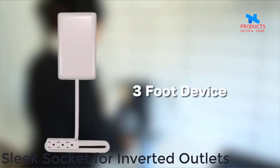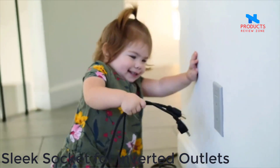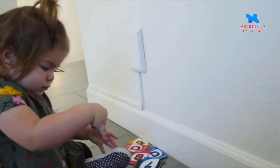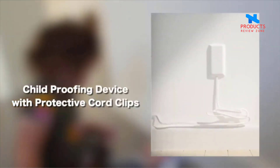Number 2. Sleek Socket for Inverted Outlets. Voltage: 125.0 volts. Plug type: Type B. Maximum current: 13.0 amps. Amperage: 13.0 amps.